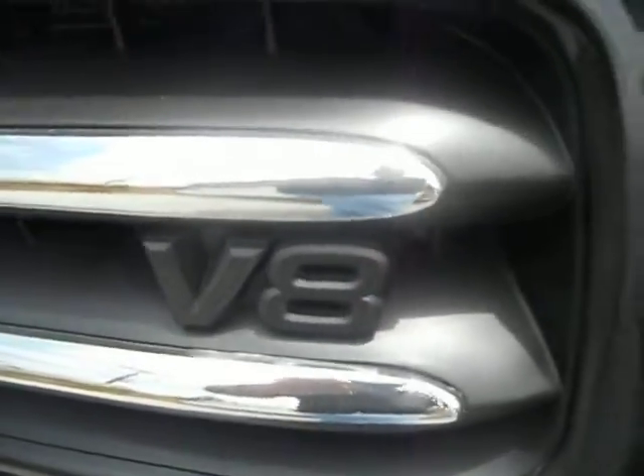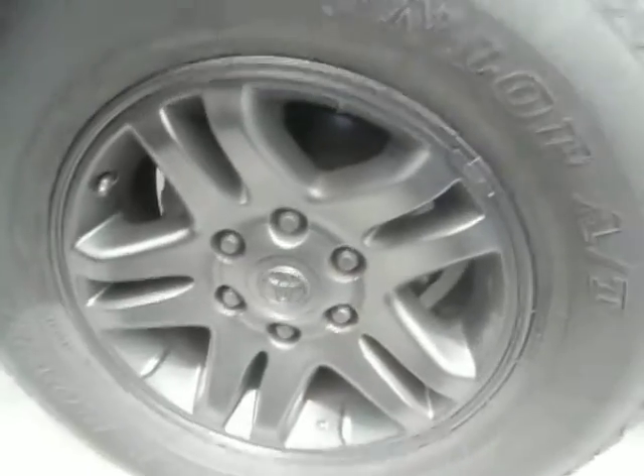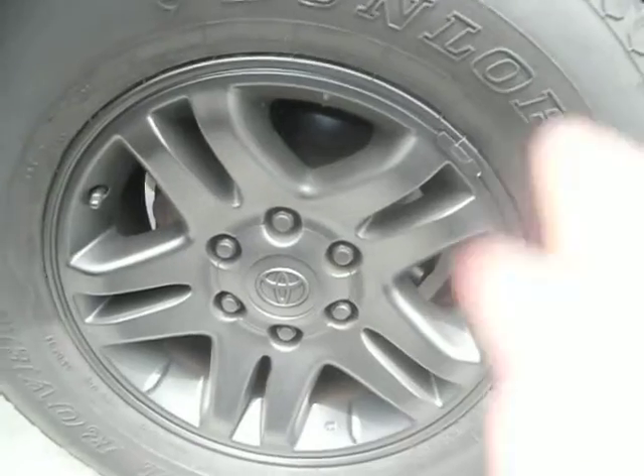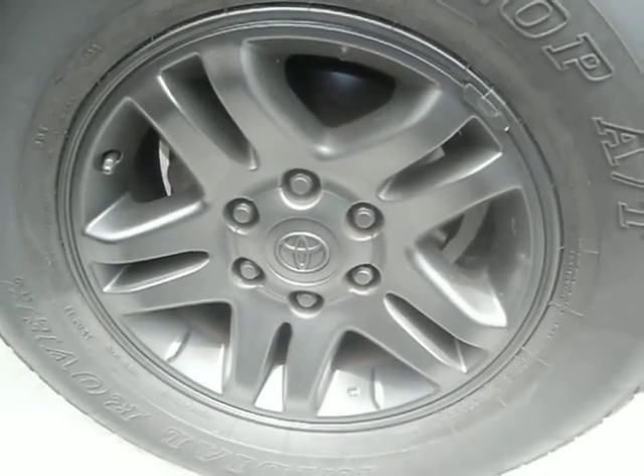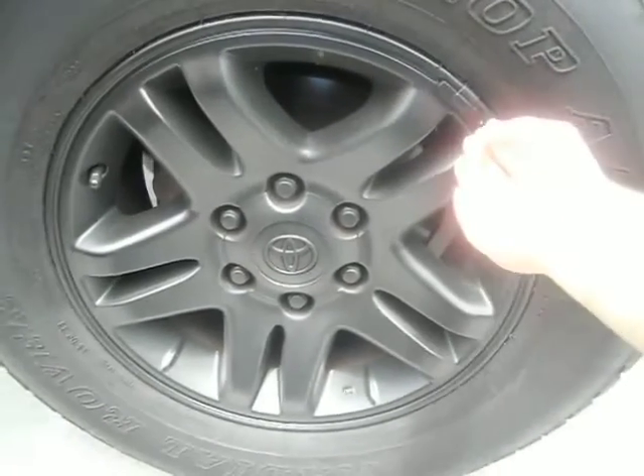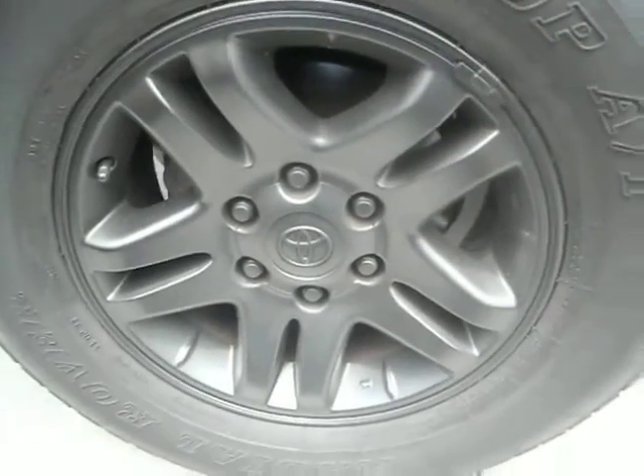That's one of the advantages Plasti Dip has, especially if you have a black or white car. Just let me know if you have any questions — I think it works really well. When doing the rims, take the wheels off, spray them, and then go ahead and put them back on. Just be careful not to scratch any of the surface, otherwise you're going to get it coming off, but it's really easy to do.